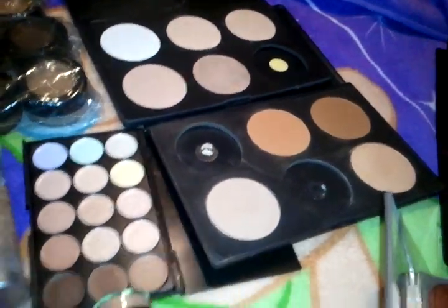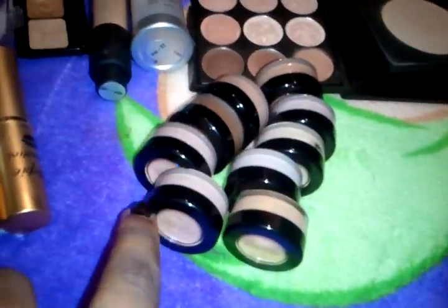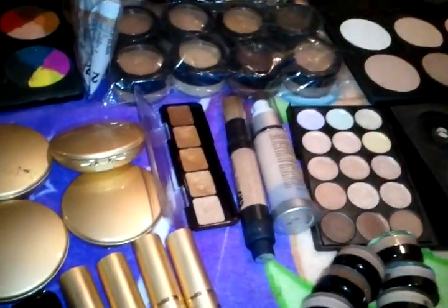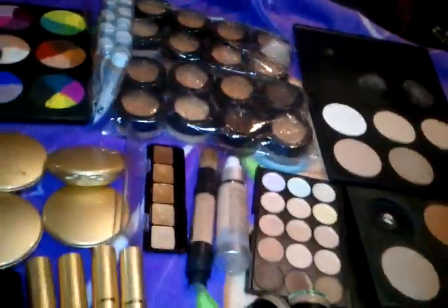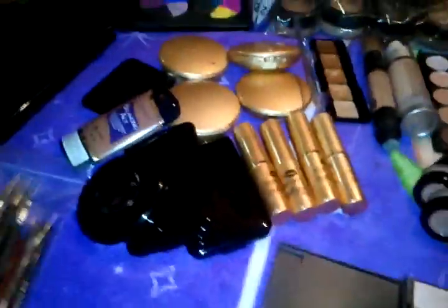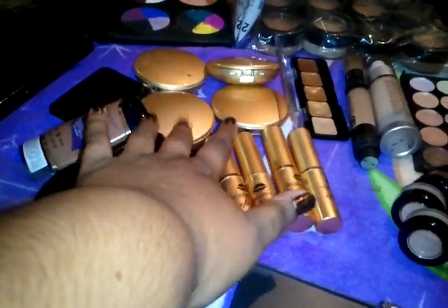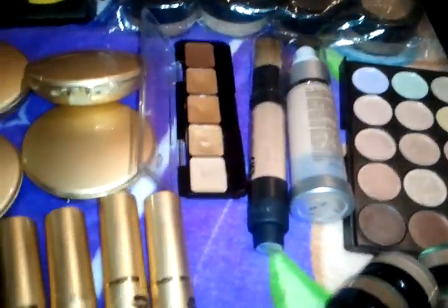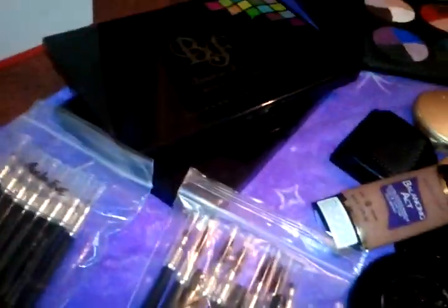All my press foundations are private label. That palette is a concealer palette. These little teeny ones are concealers. Graftobian concealer palette, some private label. Those right there sitting up are my liquid foundations. These are cream foundations, foundation sticks, powder foundations, another Graftobian concealer powder, paint wheels, and two 120 palettes — first edition and second edition.